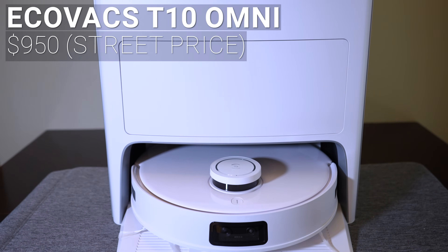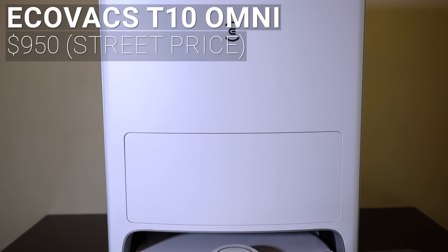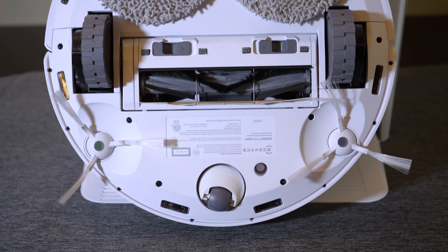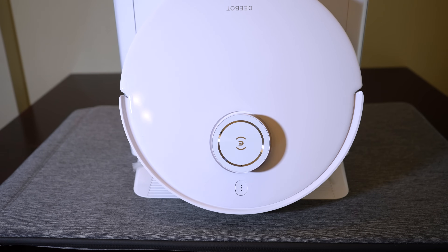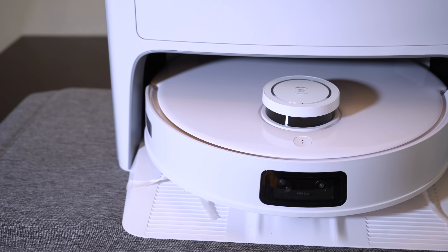Starting with the least expensive flagship robot, the Ecovacs T10 Omni was just released with an MSRP of $1,200 but a street price around $950. The T10 uses Ecovacs' combination rubber and soft bristle roller for vacuuming and dual spinning pads for mopping. The T10 uses a spinning LiDAR unit on the top of the robot for mapping and a front-facing camera for AI object detection and avoidance.